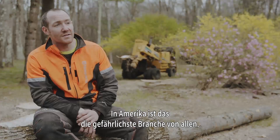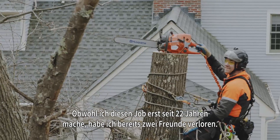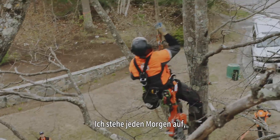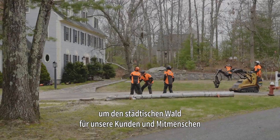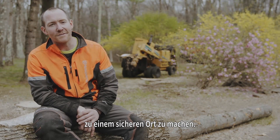The hardest thing is this is the most dangerous industry in the U.S. In my career of doing this for 22 years, I've lost two friends. That's what gets me out of bed every morning — to make sure that the people we interact with and the clients we work with have a safe environment that they can coexist with in the urban forest.